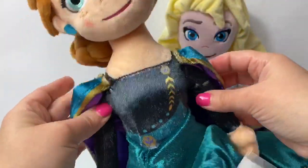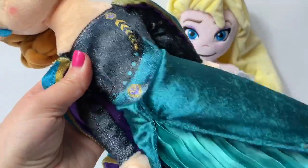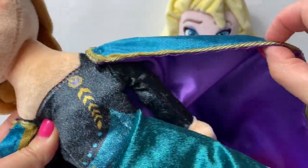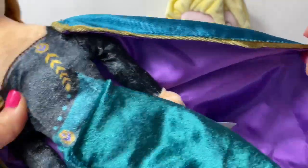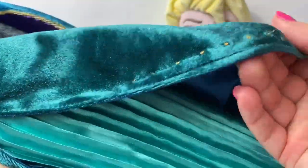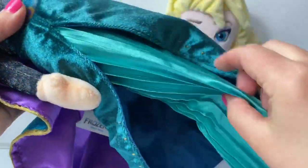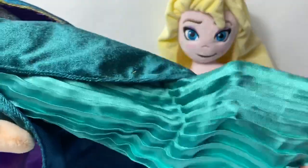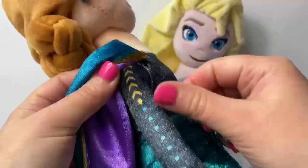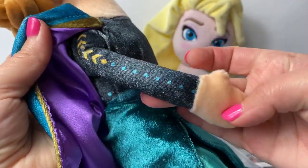She's wearing her Queen's dress — it's a black dress and a dark teal with some golden designs here and some golden designs on the edge of her cape. It's so beautiful. I love all the designs here, so many details. I also love the fabric here underneath, really soft. Really cool design. Here on her sleeve she has some designs here at the top and all the way down her sleeve.